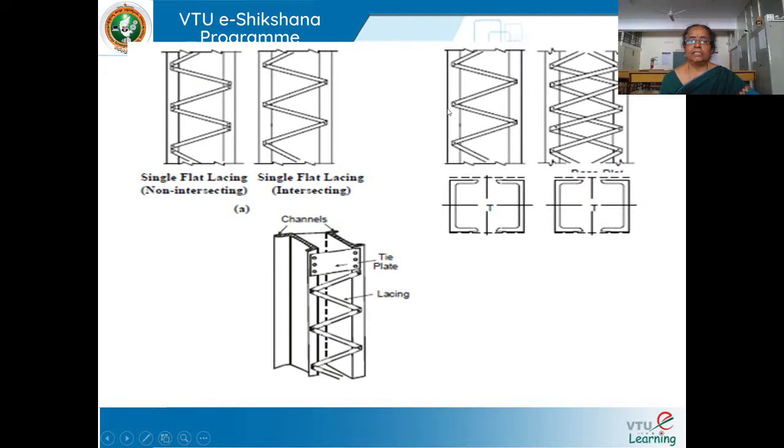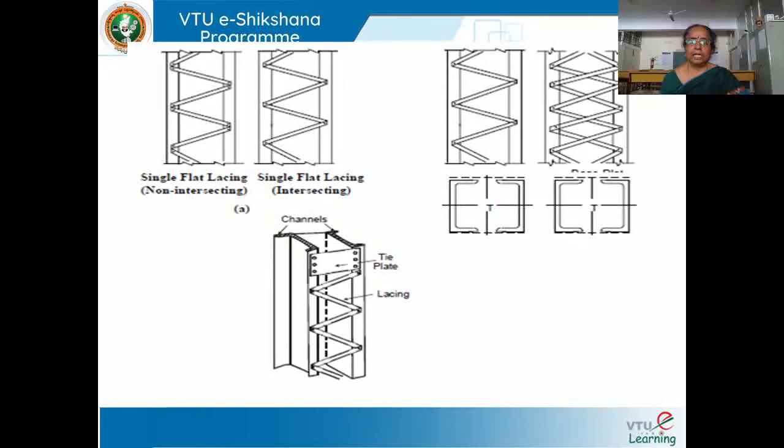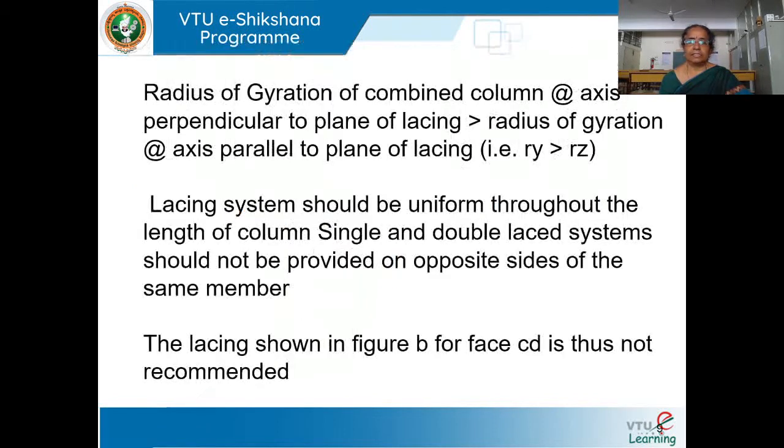You can see here single lacing which is intersecting, and here double lacing intersecting. This is the x-direction and y-direction shown; we call it z-direction instead of x. The radius of gyration of the combined column about the axis perpendicular to the plane of lacing should be greater than the radius of gyration about the axis parallel to the lacing. That means the radius of gyration in the y-direction should be greater than the radius of gyration in the z-direction — the horizontal direction should have a smaller radius of gyration.